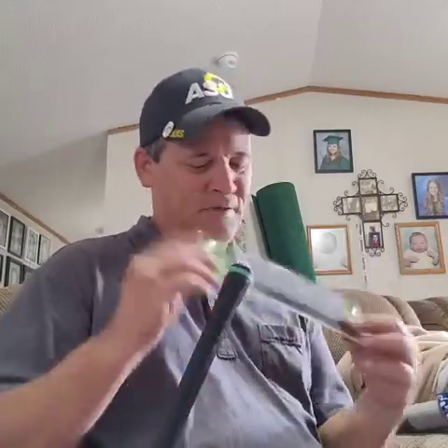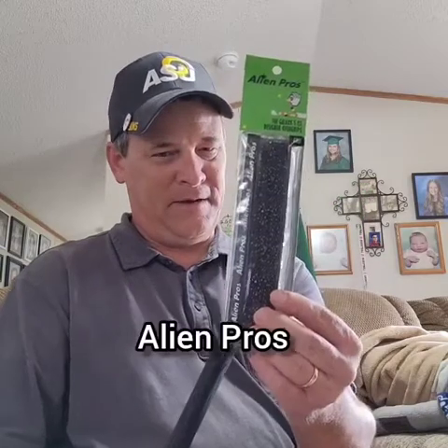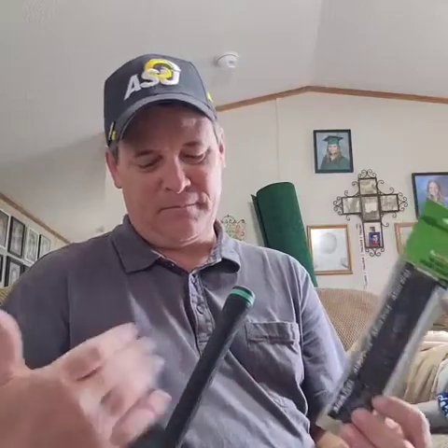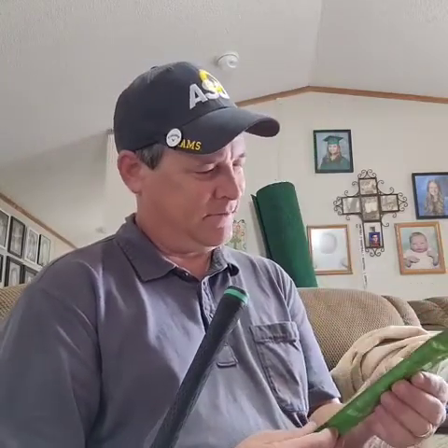You see me buy old clubs sometimes and post them on Instagram. I've gotten these grip wraps temporarily so I can re-grip a club and use it right away, and then later on I'll get an actual grip and put it on if I like the club. Anyway, I'm going to show you real quick how to put these on. I'm going to kind of go fast a little bit.